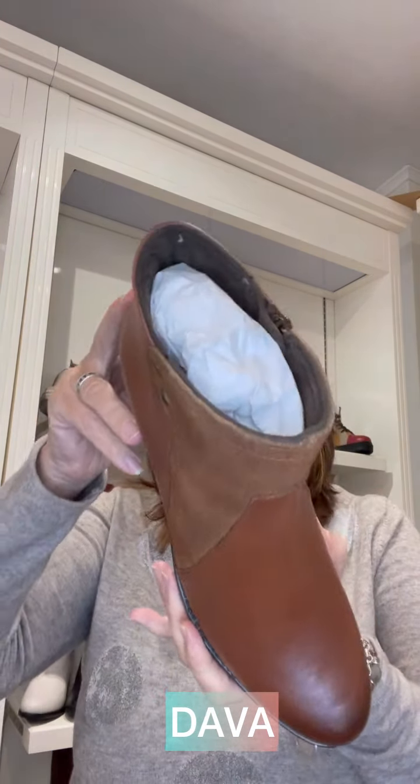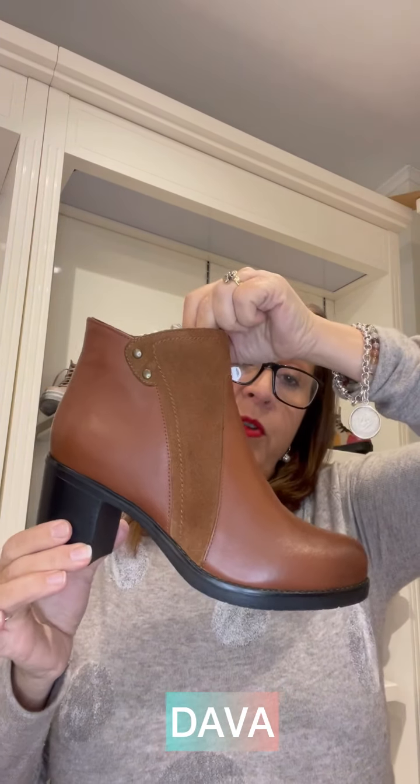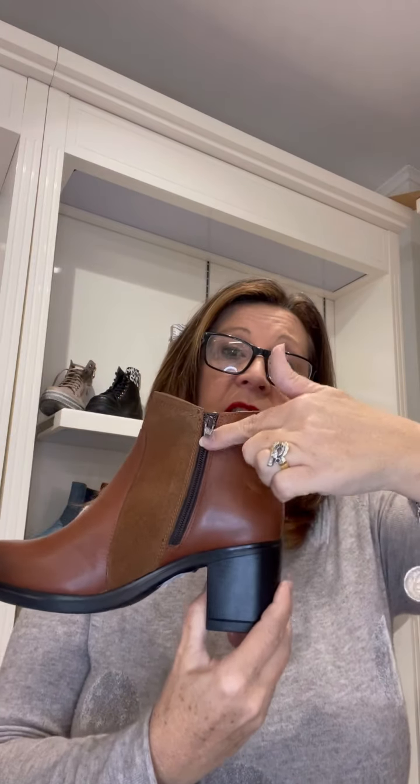A nice detailing on the side of the boot — this one has a combination of suede and leather with trim on the side. It's a little bit higher than the last ones. This style is called Dava. Dava is also a textile lining boot with the zip on the inside.